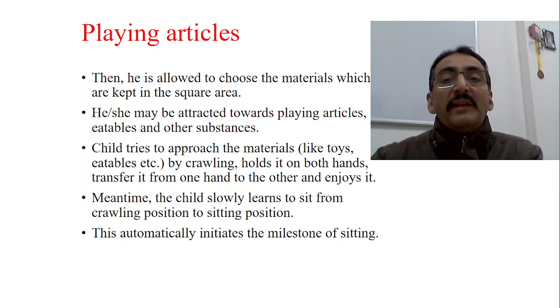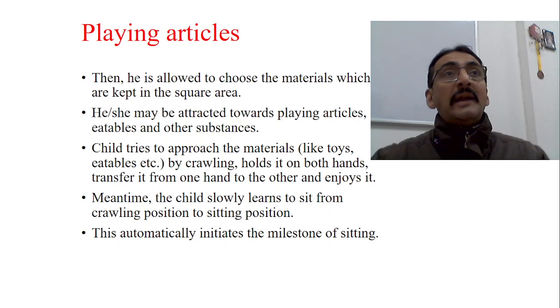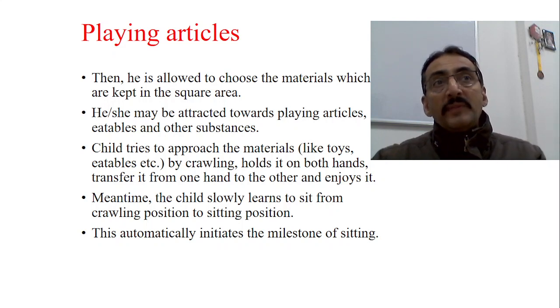The child is then allowed to choose the materials kept in the square area. The child crawls near the square area and may be attracted toward playing articles, eatables, and other precious materials. The child approaches the materials by crawling, holds them with both hands, transfers from one hand to another and enjoys them. This tests different developmental milestones: unidextrous approach, bidextrous approach, and hand-to-hand transfer, which contemporary science says starts by the seventh month.